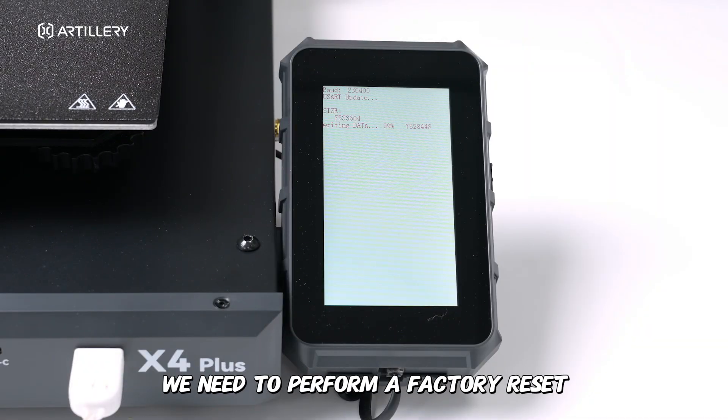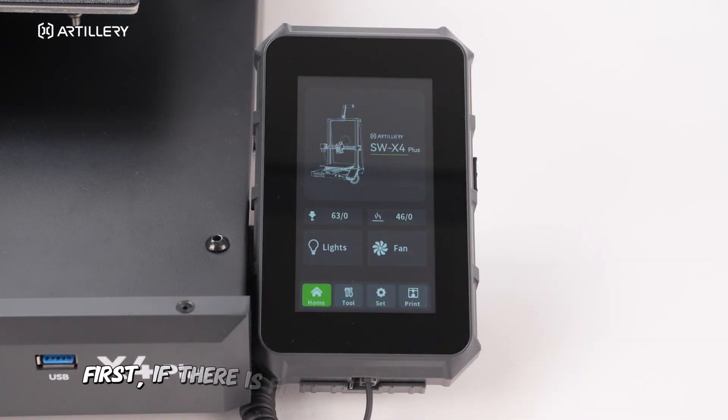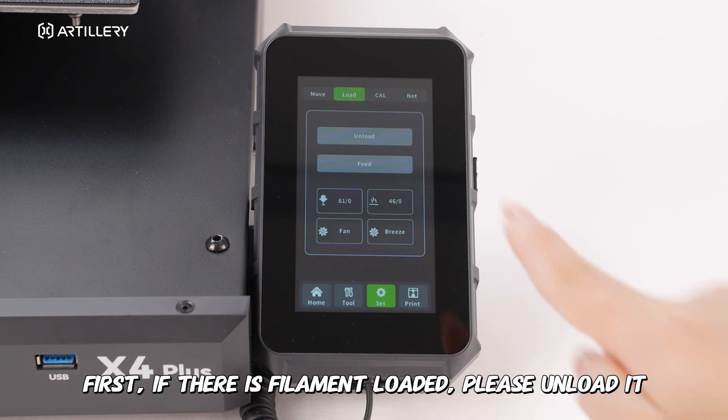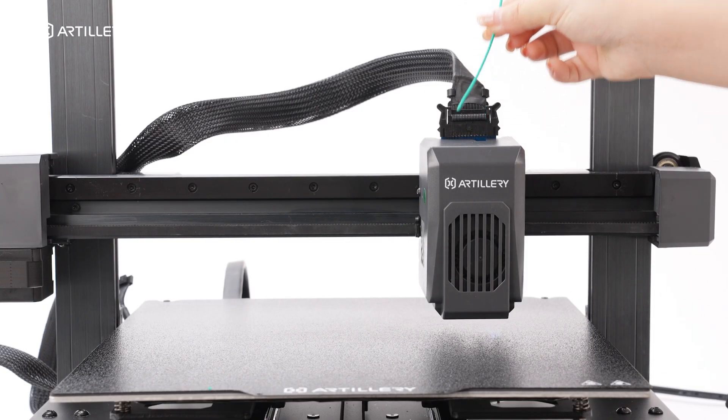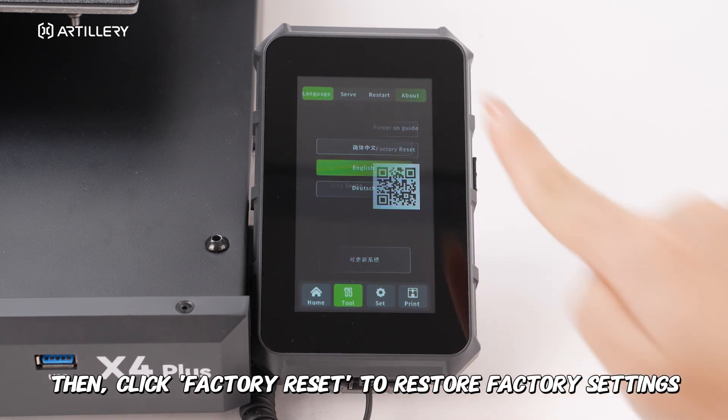After updating the firmware, we need to perform a factory reset. First, if there is filament loaded, please unload it. Then, click Factory Reset to restore factory settings.